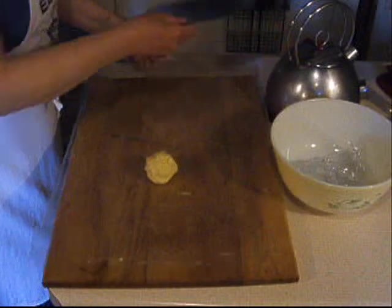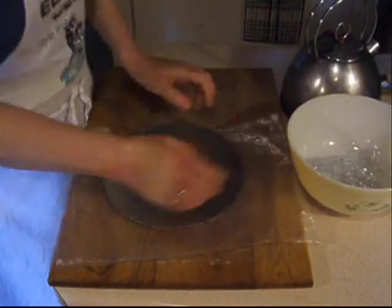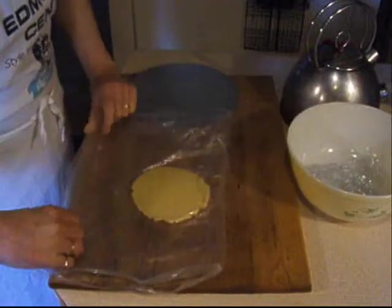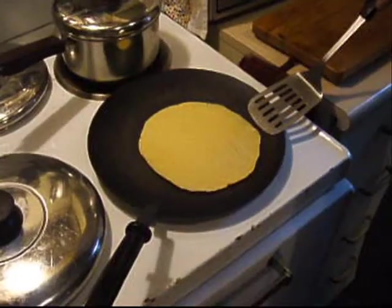While the tortilla is cooking, take another golf ball sized piece of dough and press it into a disc. As you're flattening the dough, watch the cooking tortilla to see if it needs turning.